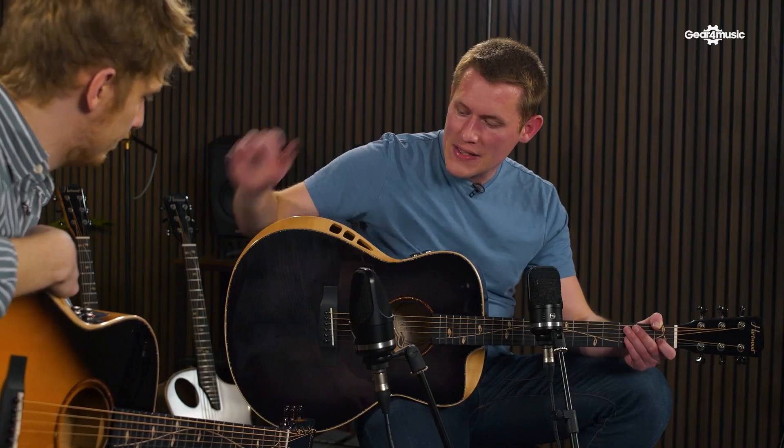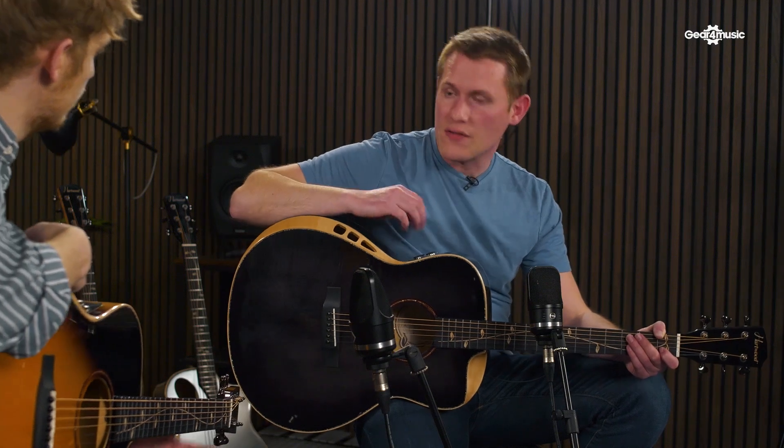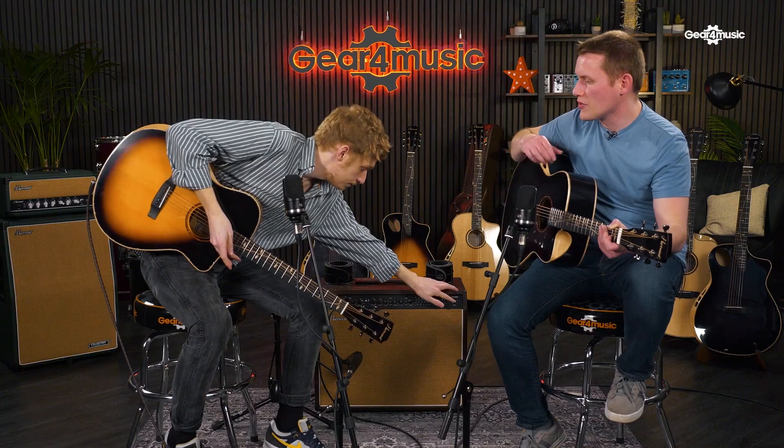So those are the dry FX built into the guitar, but obviously these are electro acoustics, so what happens when we plug these into an amplifier and run the FX over the top? I'll get that plugged in now and we can see what that sounds like. Just to be clear, we're going straight from the guitar to the amplifier — there are no other pedals or modifiers here.